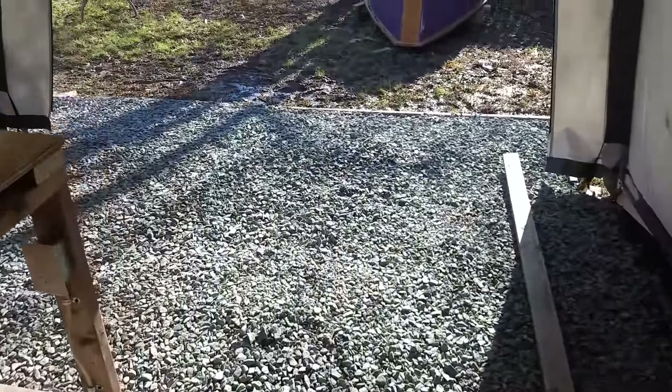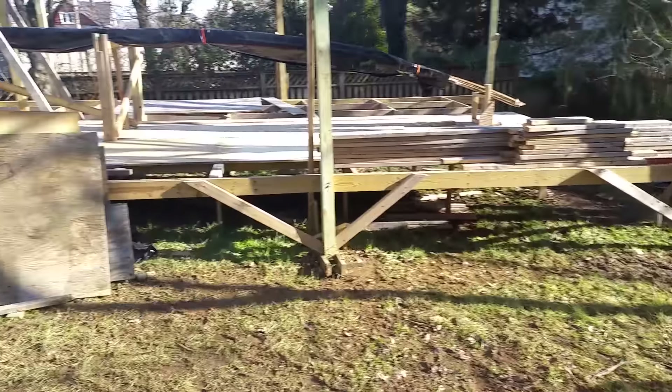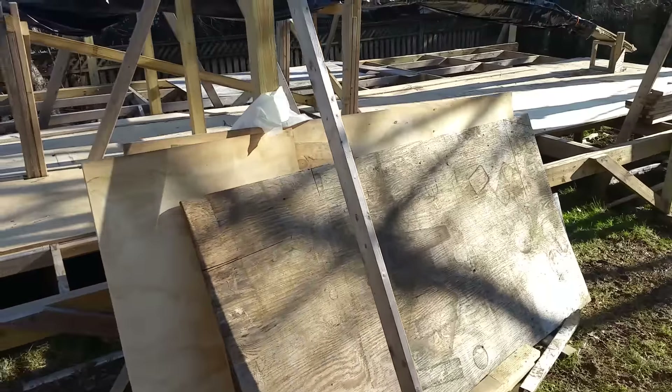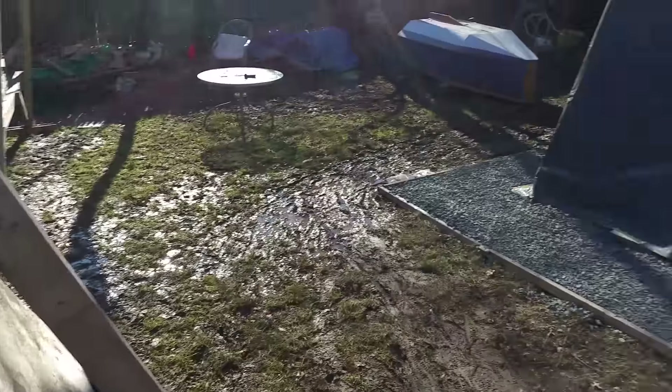We'll be sure to clean up after we lay those up. So we're moving along, looking good in the shop. We've got another piece of plywood down on the deck, straightened up the wood, and cleaned the yard up a little bit. So I guess we'll see you next Saturday when we try to build the boat. Peace and blessings, and we're done.